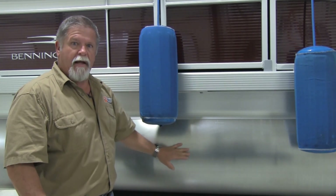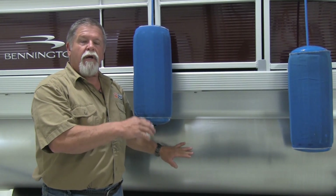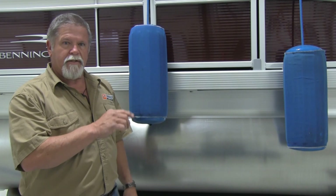I'll show you some damage on another boat I've got in the back in a little bit. But in the meantime I'd like to take you to the back of the boat and we're going to address how you strap these boats down. See you in a second.